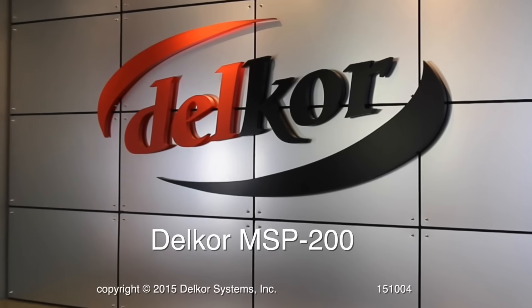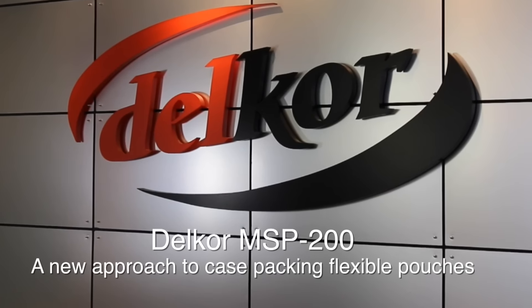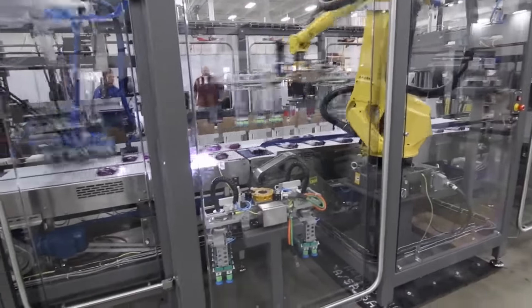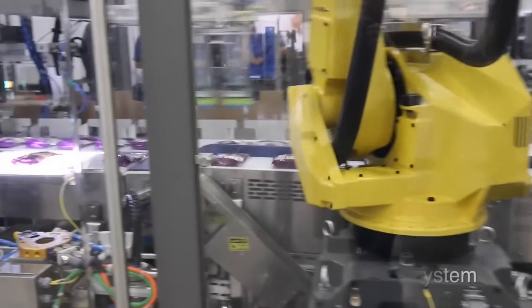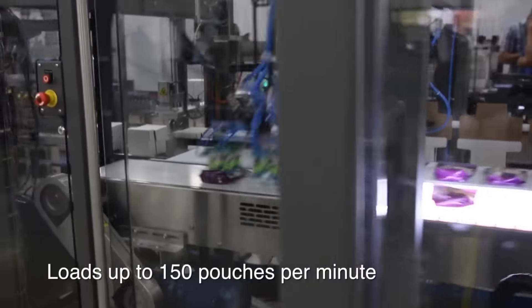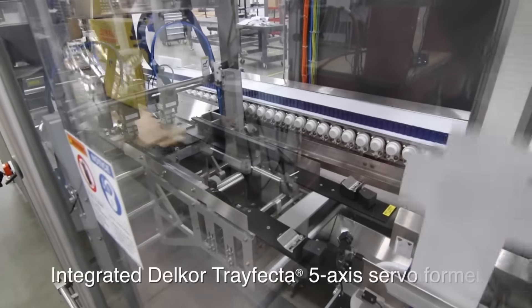Fanuc America Authorized System Integrator Delcor's MSP200 Case Packing System offers manufacturers a clean sheet approach to case packing, with the capability to pack pouches in the latest shelf-ready cases as well as traditional interleaved shippers. This system was a finalist for Fanuc America's Innovative System of the Year.